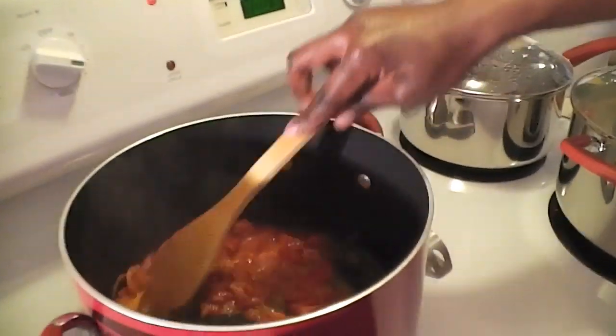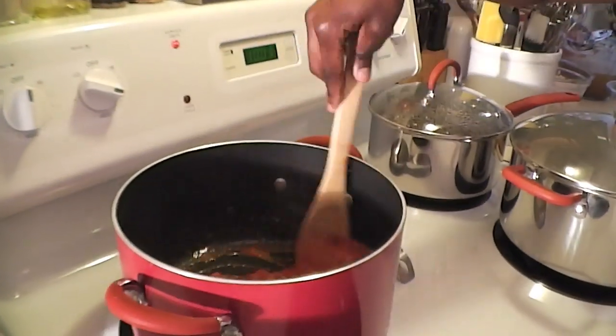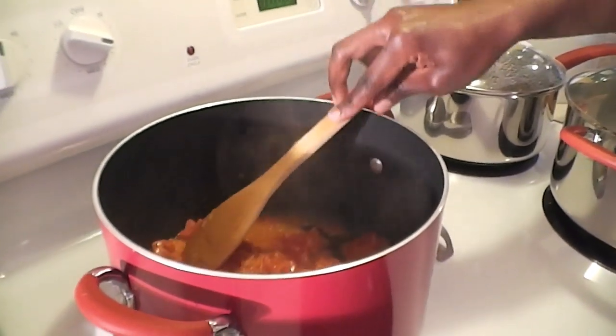Today I'll also be making kachumbari — that's Kenya's salsa. Like what the Hispanic community eats, we use it for meat dishes and some rice dishes. It's onions, tomatoes, cilantro, and chili like a jalapeño or scotch bonnet cut into little pieces. I deseed mine because I don't like my food too hot. Also some lemon juice. This gives you a complete balanced meal: vegetables, carbohydrates from the rice, and protein from the meat.